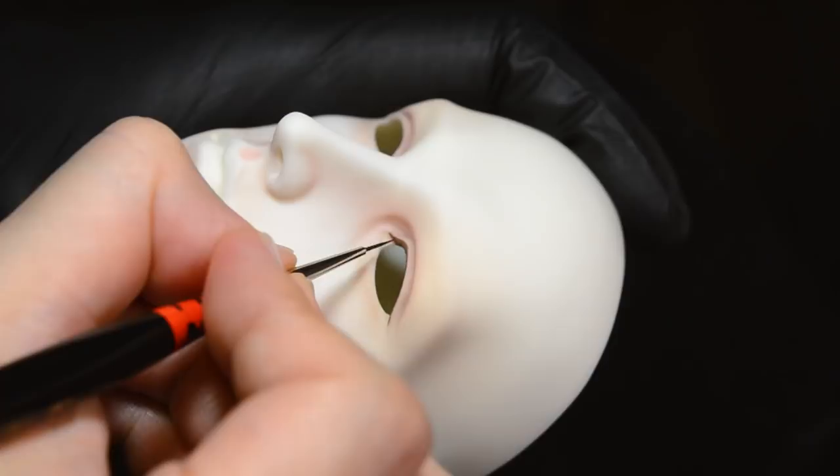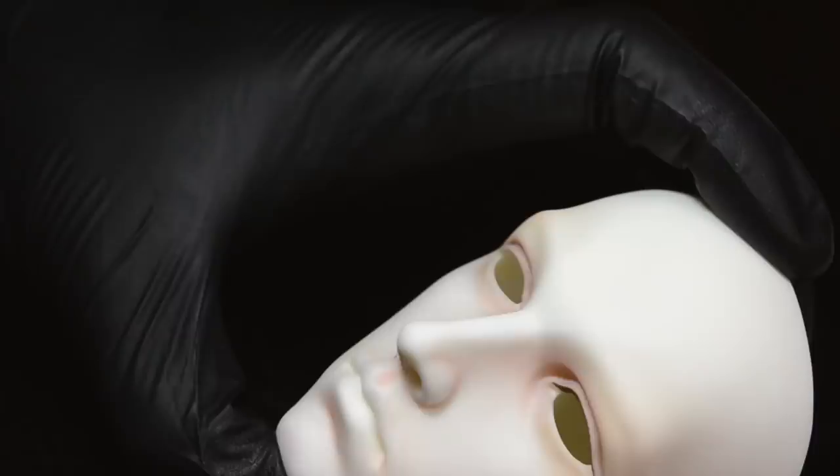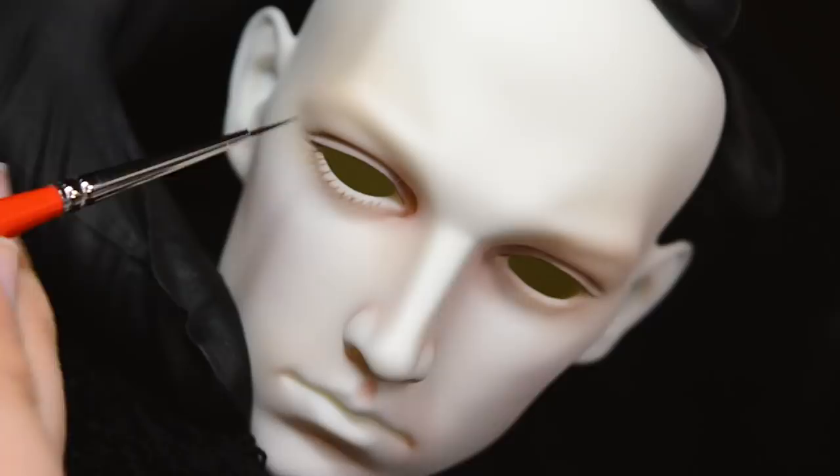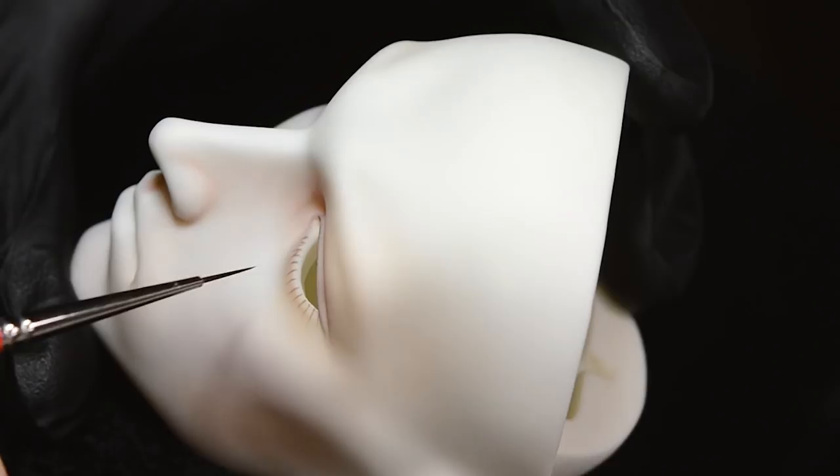So instead of doing a thick black eyeliner like I usually do on the female dolls that I work on, I just went with a light sort of brown acrylic wash, because I wanted it to be very natural looking. I didn't want it to stand out a whole lot, but I still wanted some darkness in the eye well to help hide the lash line on the eyelashes when I go to glue those in at the end.